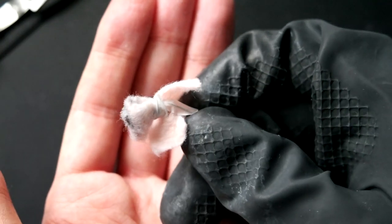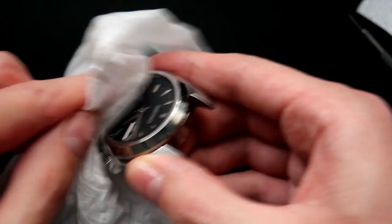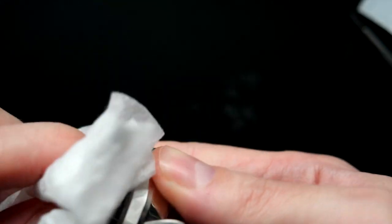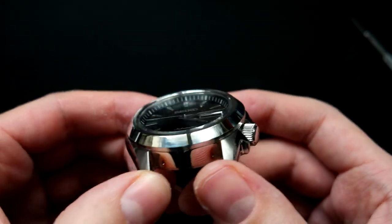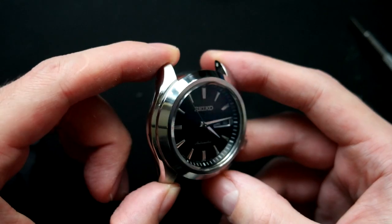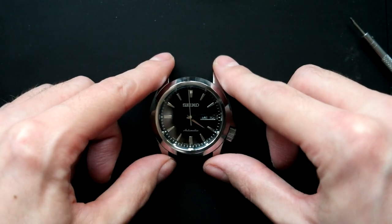So there you go — hopefully that's smoothed it out a bit. I'll just clean off the compound now. It's important to clean this off thoroughly because this compound does eat into metal and you don't want it slowly rubbing more metal off in future — just a bit of IPA and a paper towel to clean it up nicely. I think that's matching the rest of the case much better now — it's got that mirror finish just like the sides of the case. I don't think I'm going to bother doing the bracelet since the polishing wheel wasn't the right one for the job, but I think this is ready to put back together.